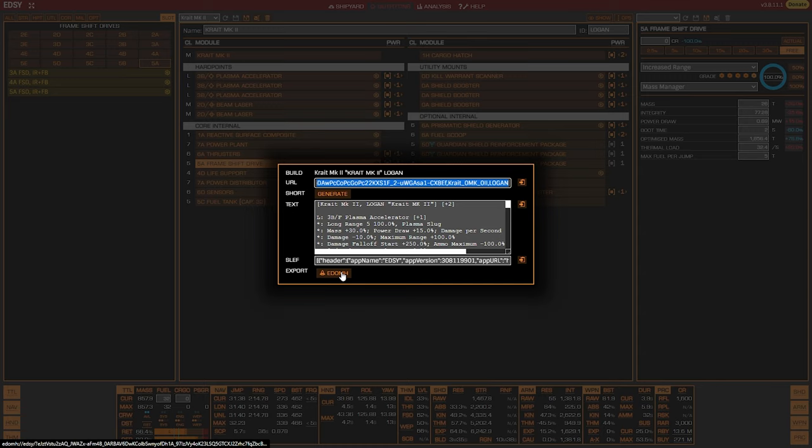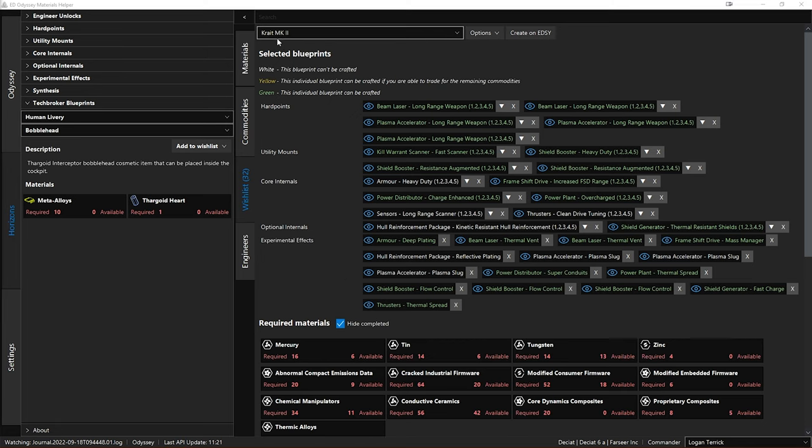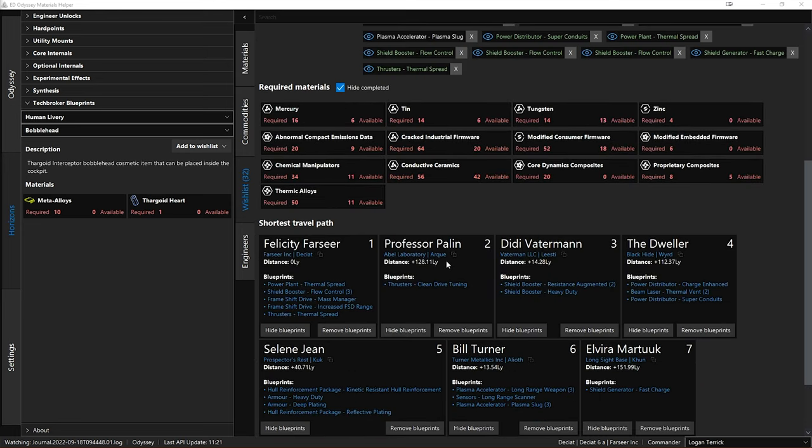Once you click the 'export to EDOMH' button, you will be returned to EDOMH automatically if you have EDOMH registered to handle EDOMH links in the settings — otherwise you will have to switch back yourself. Back in EDOMH, you will now have a new wishlist named the same as your build on EDSY, or named 'ED Shipyard Imported' if you hadn't named your build on EDSY. In this wishlist you can see you now have all your module engineering blueprints already added. How awesome is that?